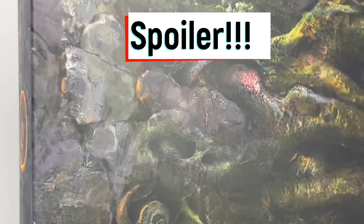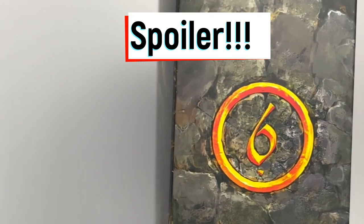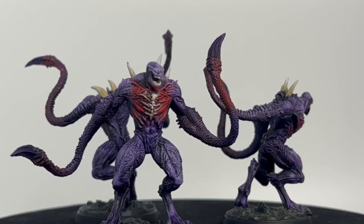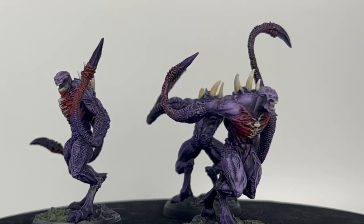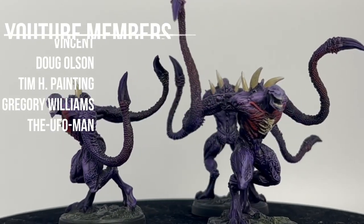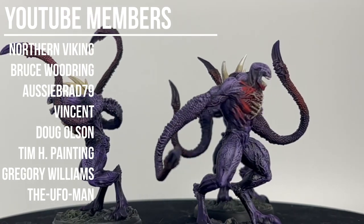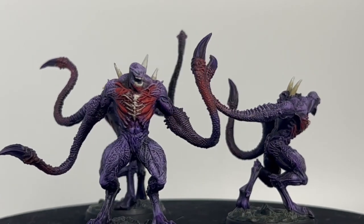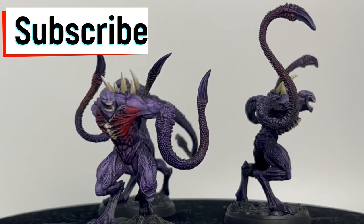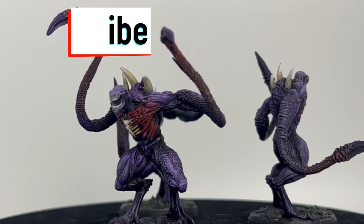This is a spoiler warning if you are playing Osworn or if you plan to play Osworn — don't look at this, turn it off, hit a bookmark and come back later. This is the Unknown Horrors. You can tell by the sound of my voice I'm still not feeling well, been sick for a couple weeks. I want to say thank you to all the YouTube members for your awesome contributions — hit that subscribe button. We're doing the rest of Osworn, Frosthaven, Darkest Dungeon, Warhammer miniatures, and a whole bunch more.